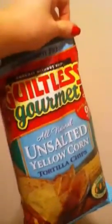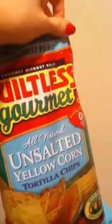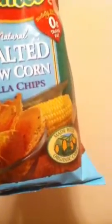Hey guys, it's Master Trainer Allie B, and look at what I got here. Unsalted yellow corn chips, Guiltless Gourmet, and they're made from organic corn.